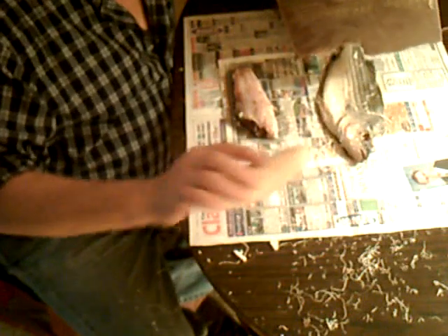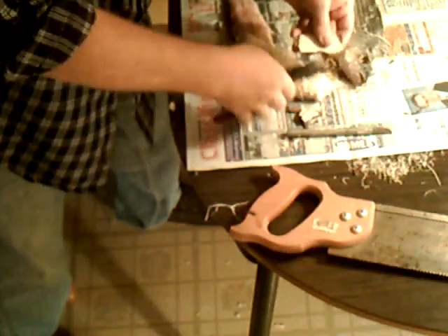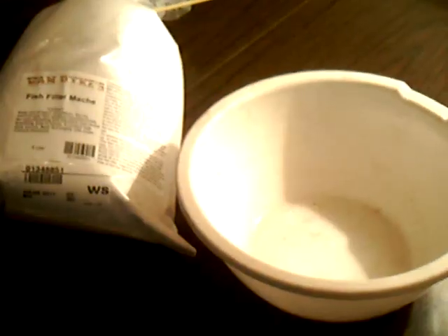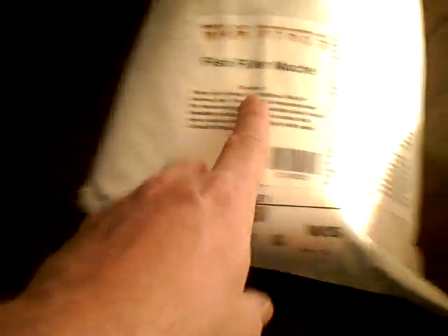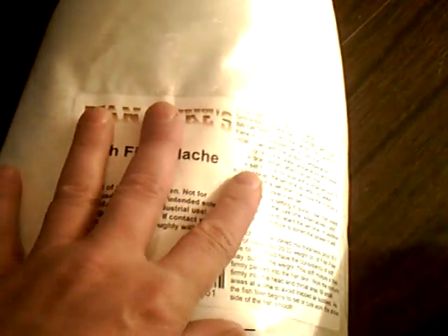Next, so the screws don't back out of it, I've got a piece of masonite. This is the back side, and that's where the screws will go in to hold it to the board. Now this is the fish filler, ordered from a company. See, it says fish filler right here.